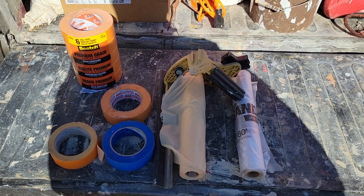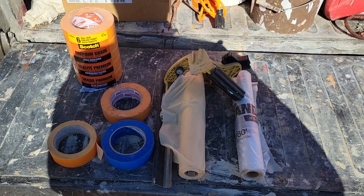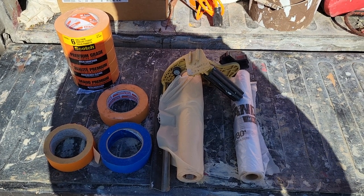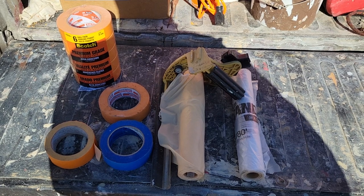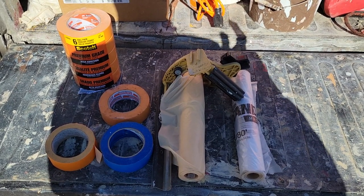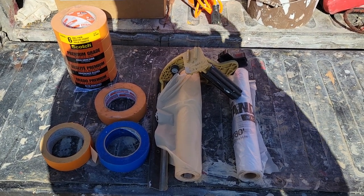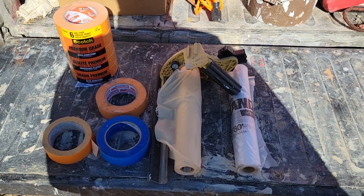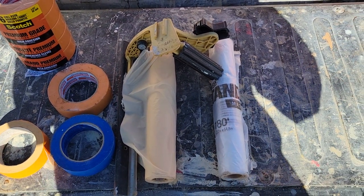Some guys use blue tape, mask everything off, and leave it for two or three days so the customer can't see out of their windows. It's a security risk and just not a good idea. Leaving a couple windows covered is one thing, but having the whole house masked off with all windows covered for days at a time is really disrespectful. Think about your customer — it's not about you, it's about them.